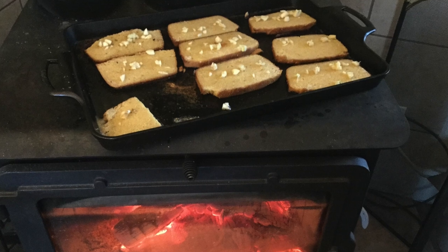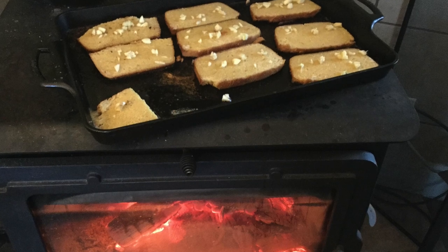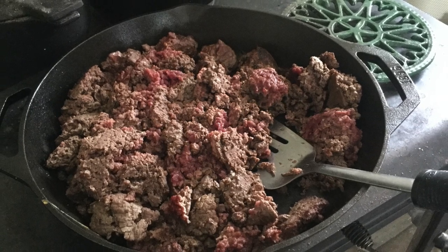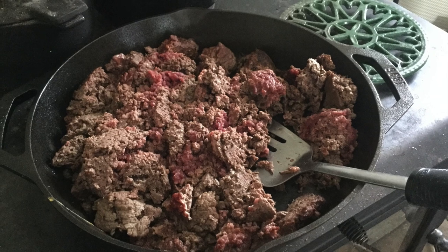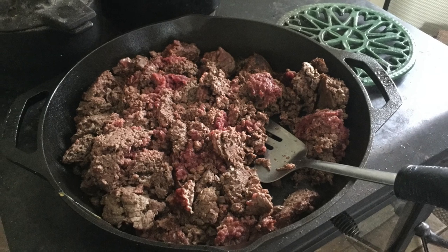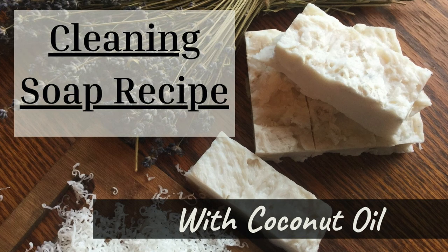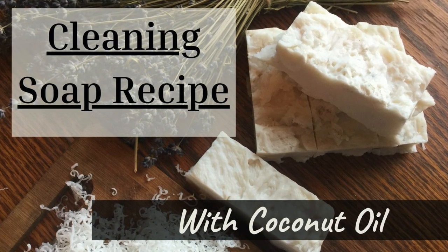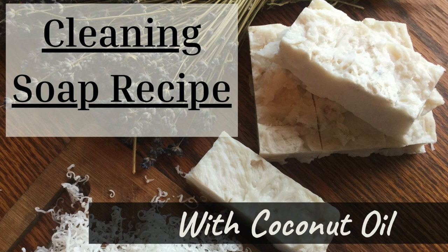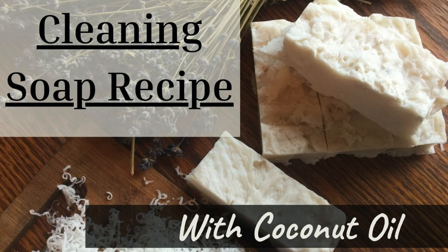Cast iron is meant to have a coat of oil or grease on it at all times — this is called seasoning. It keeps the iron from rusting and helps your food not to stick. When cleaning, avoid stripping all the oils off the surface. Most of the time, wiping the pan with a dry cloth or paper towel is sufficient. For messier jobs, use a small amount of mild or eco-friendly soap and a regular kitchen scrubber. Avoid dish detergents such as Dawn, which will strip the oils. It's fine to soak cast iron for up to a few hours if needed, but too much soaking will cause it to rust. Never put your cast iron in the dishwasher.